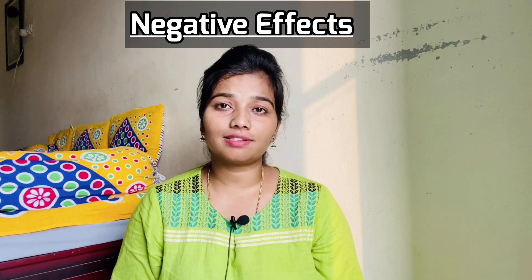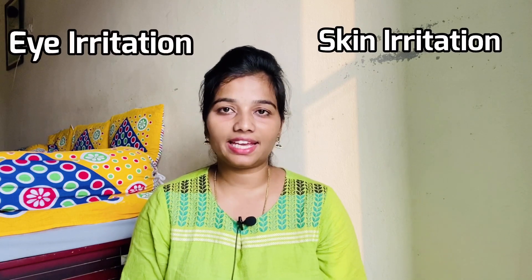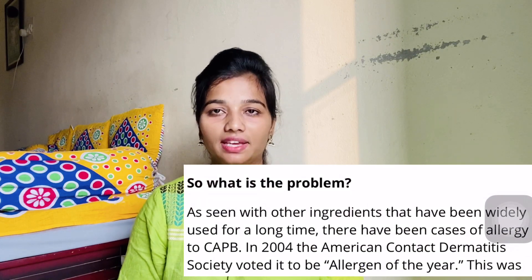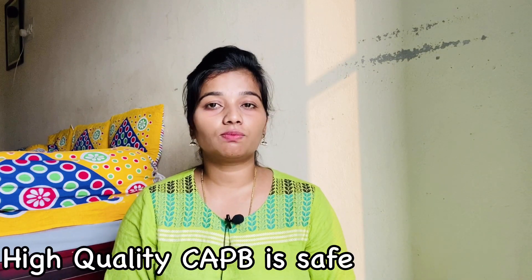My major concern about this soap is CAPB — Cocamidopropyl Betaine — which is used as a surfactant. In many case studies, it has been found to lead to skin irritation and eye irritation. In 2004, the American Contact Dermatitis Society named it Allergen of the Year. My main concern is contamination: during manufacturing, this ingredient has a chance to become contaminated with nitrosamine. Nitrosamine is a chemical known to have cancer-causing risk to humans. High-quality Cocamidopropyl Betaine is found to be safe, but lower quality is a concern.